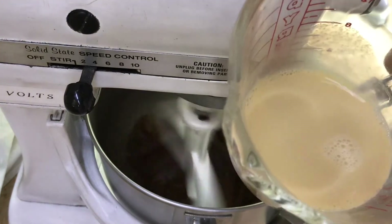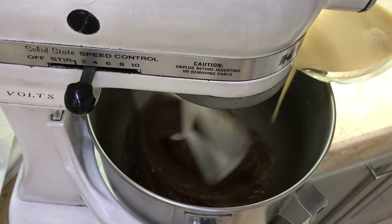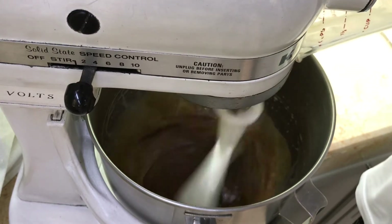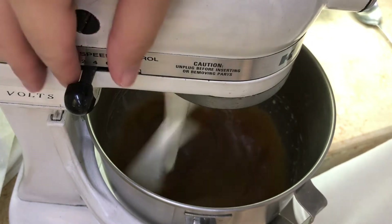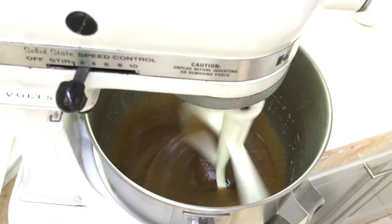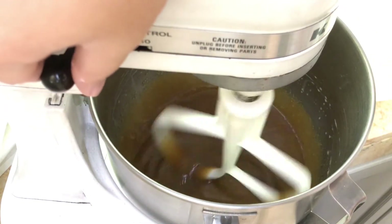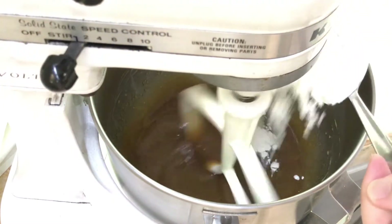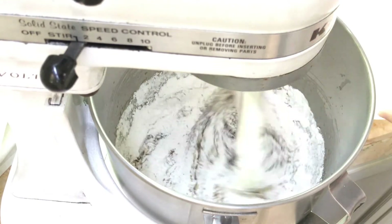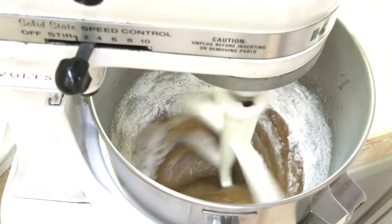After it's turned into something of a paste, you add the egg mixture very slowly. Mix it a little longer. Then I put it on the lowest setting and I spoon in the flour, one spoon at a time so that you don't get flour all over yourself and so it doesn't make the machine work too hard.